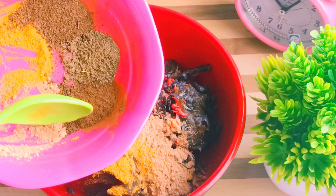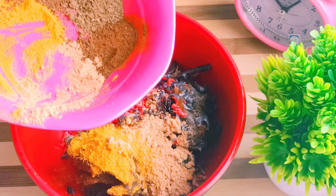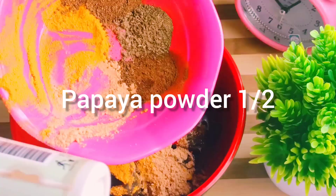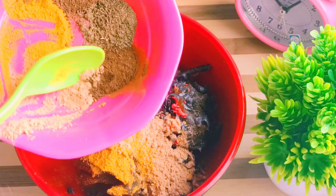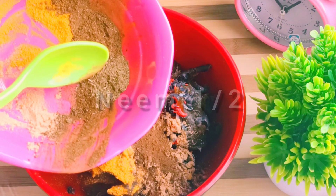Then we'll move on to our papaya powder. Papaya powder is very good on the skin. Papaya is rich in antioxidants. Papaya is what we all need.